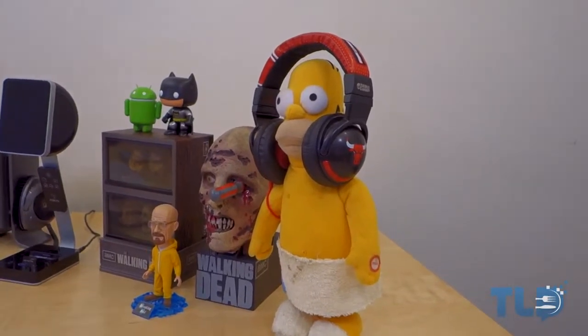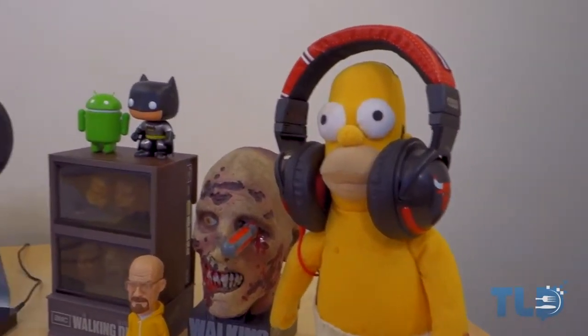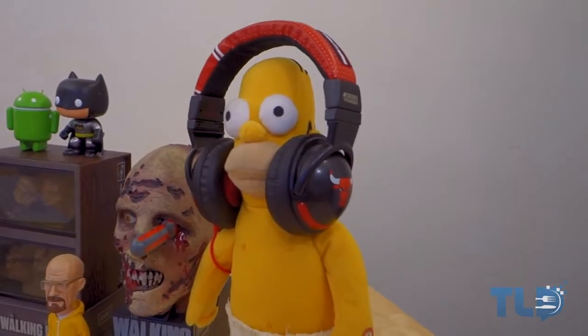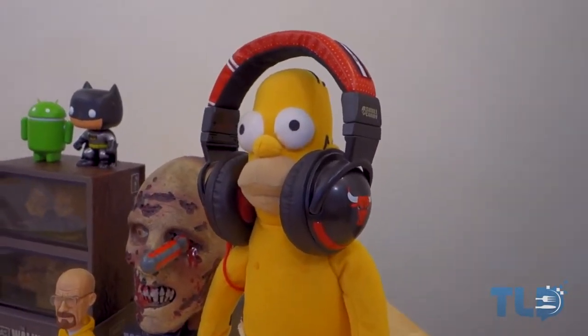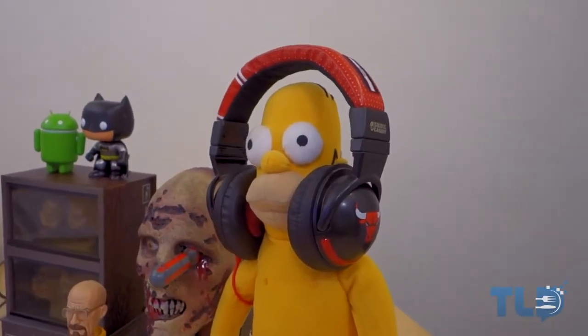Up until this point, anytime anybody would ask me where I got him from, I had no idea because it was a gift. But recently I actually found him, so he is linked down below — you guys can pick one up if you want.